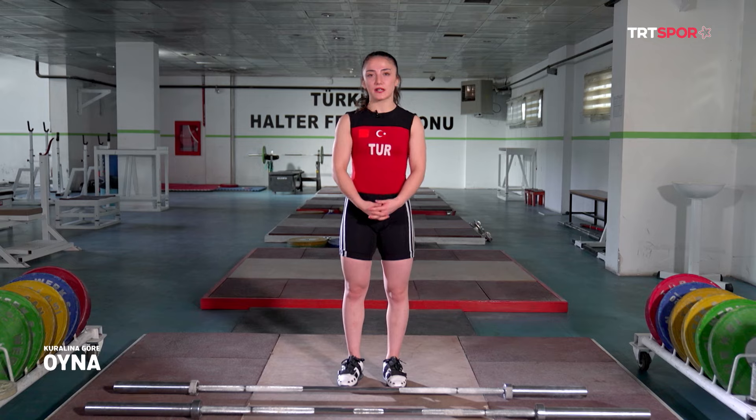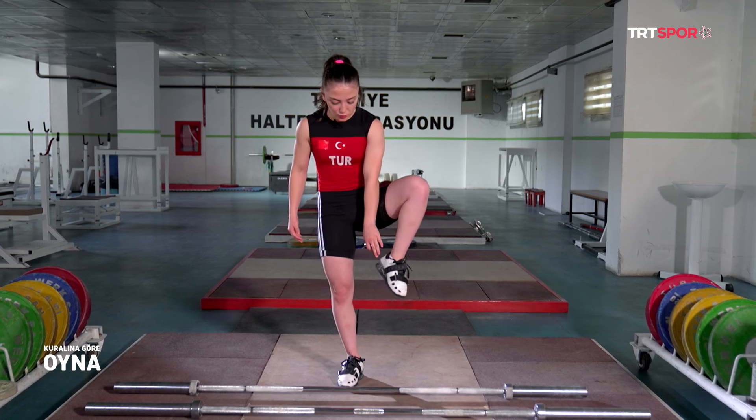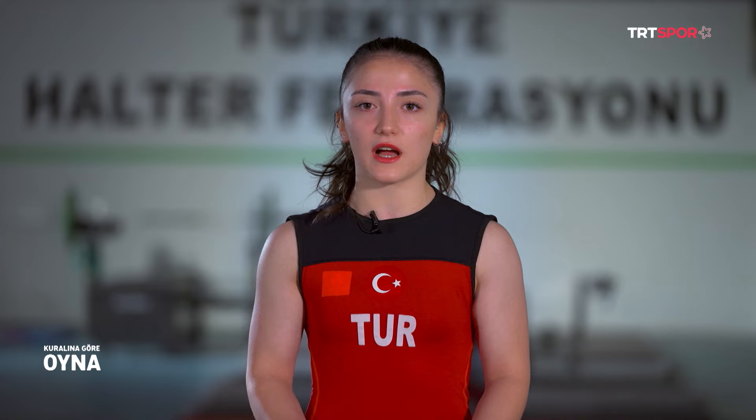Öncelikle sizlere ekipmanlarımı tanıtmakla başlayayım. Şimdi sizlere halter ayakkabımı göstereceğim. Halter ayakkabısı yüksek topuklu olması gerekir. Kaymaması için de magnezyum sehpasından magnezyum süreriz.